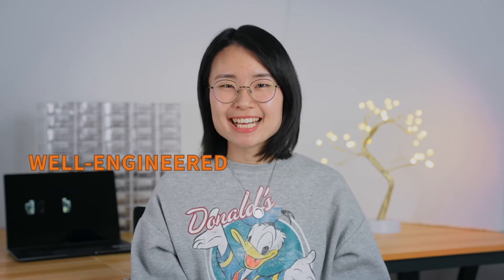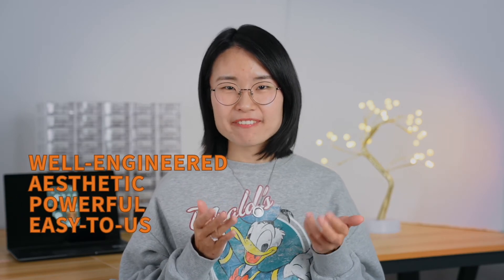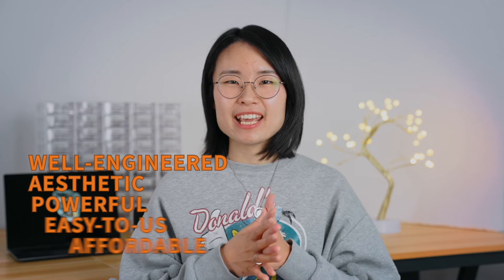So we are thinking: what if we could make a better IDEX 3D printer? Well engineered, aesthetic, powerful, easy to use, and affordable. As 3D printing enthusiasts and 3D printer creators who have led the product development and mass production of two 3D printer models in our previous jobs — the answer is, sure, we can make it.